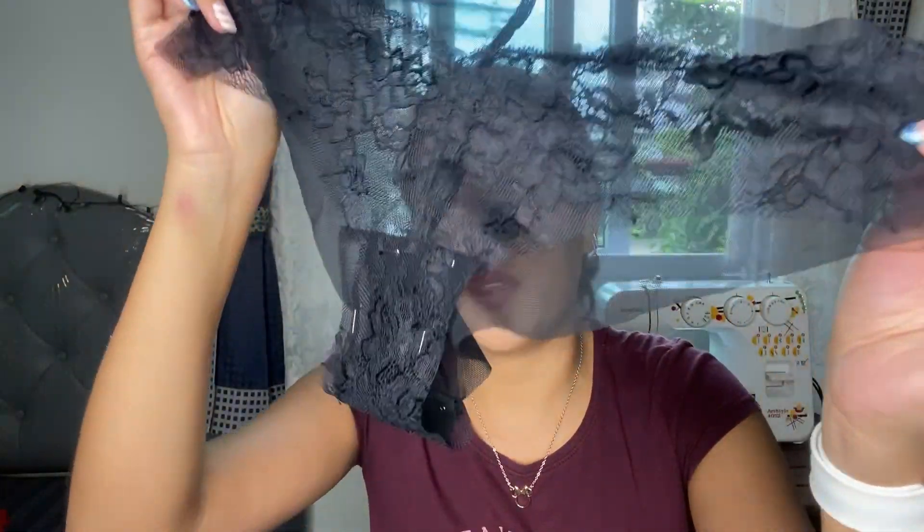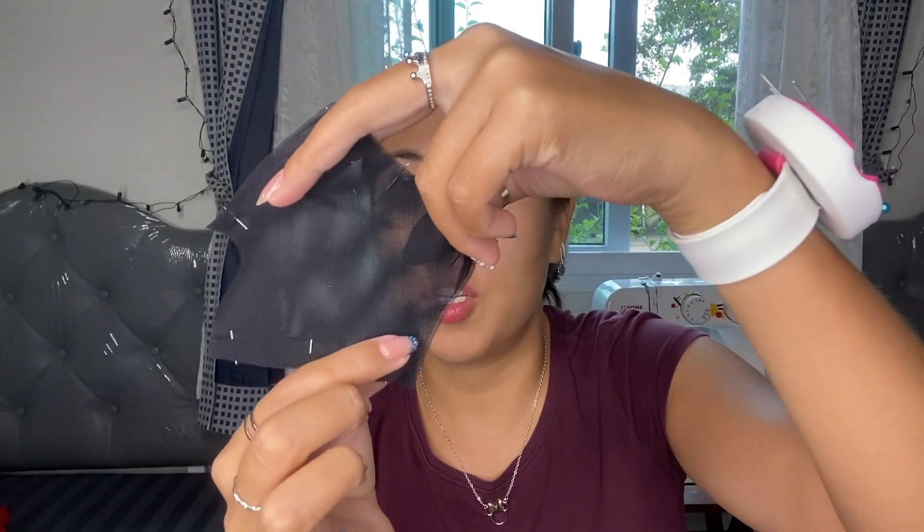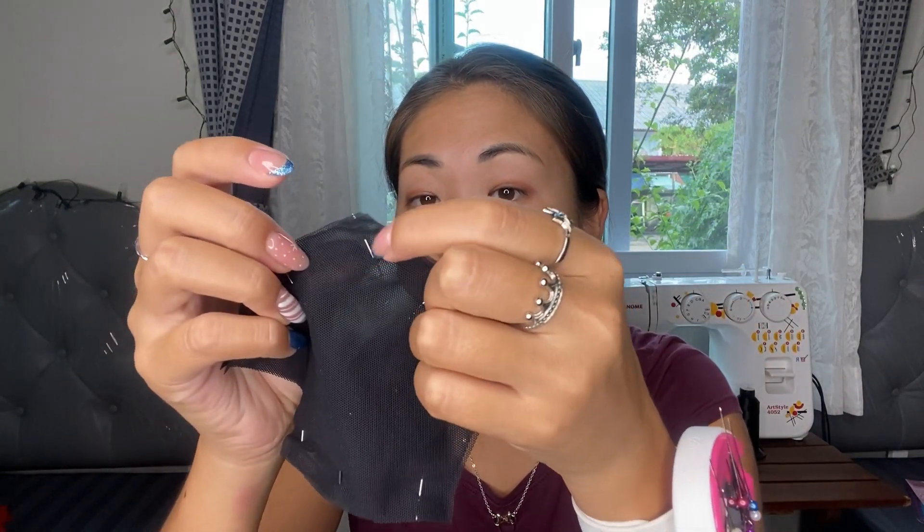I've already connected the front part of the panties with the gusset and lining. Before connecting the sides, I need to prepare this detail for the front part — I prepared two pieces. I sew a straight stitch at a distance of one centimeter, and a straight stitch at the bottom, leaving a hole at the top to insert the strap elastic. After that I turn this piece to hide the seams inside.